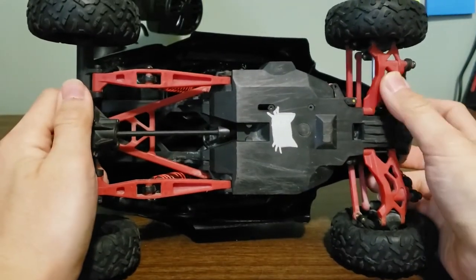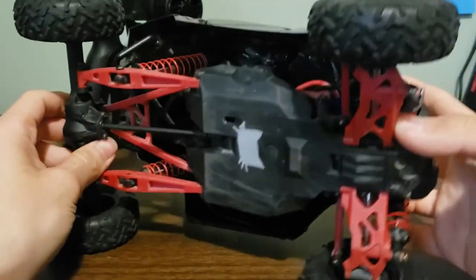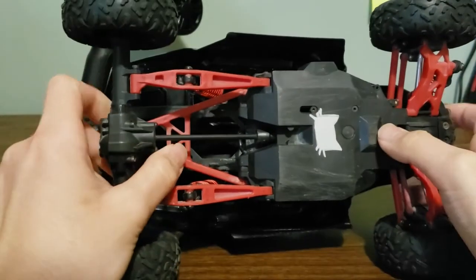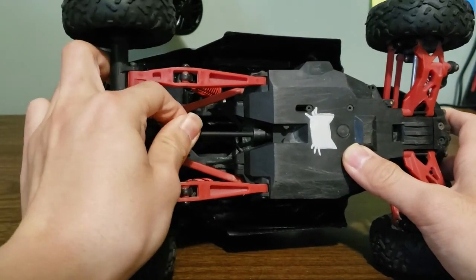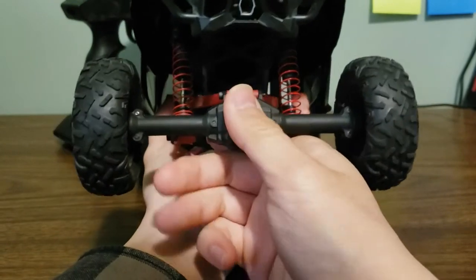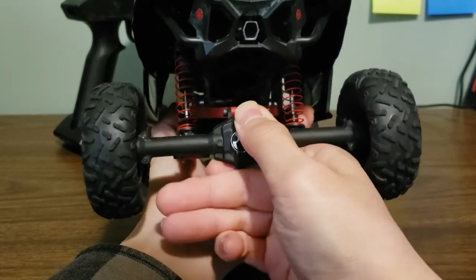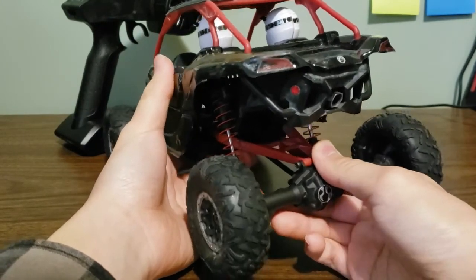Underneath, the driveshaft is just a dogbone, so I'm not a big fan of that because the bearing is pretty exposed and the driveshaft itself is also plastic, but it works fine. Metal driveshafts and upgrades are available if you wish. My only complaint about the suspension is the rear upper link — it does not allow for any articulation side to side, only up and down, which can cause it to flip over a lot on high-traction surfaces.